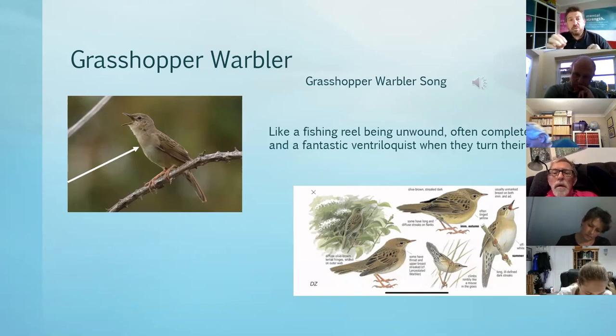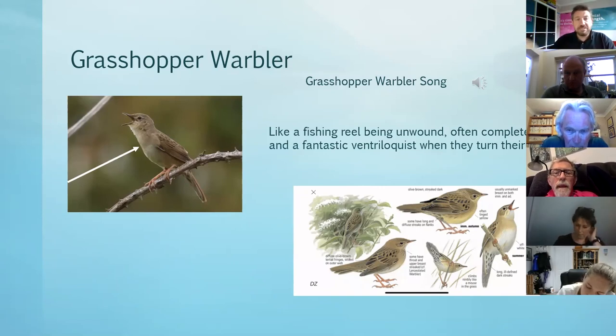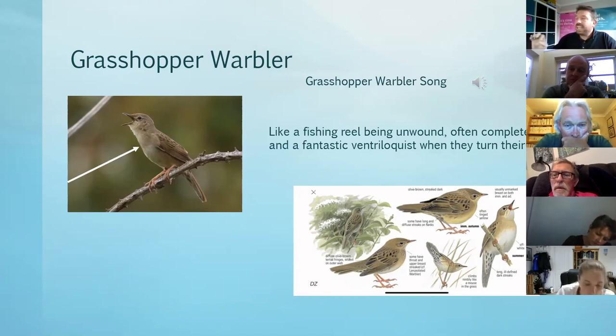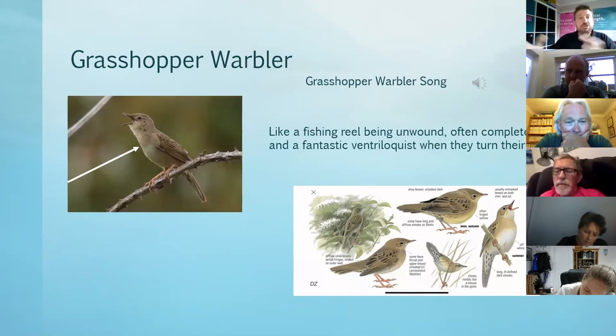Moving on to the grasshopper warbler - you'll be very lucky to hear one, not only because a lot of them have stopped singing now, but if you're out next year in those early morning sessions you might catch one. It has been heard many times far away from any water or reed beds - once about five miles from anywhere just in the middle of a farm singing out of a hedgerow, so grasshopper warblers turn up in very unusual places on migration. The song is unmistakable - it's been likened to a fishing reel. Although photographs can show them beautifully, you probably won't see them as they'll be down in the bottom of hedges or in crops wherever they've set up.